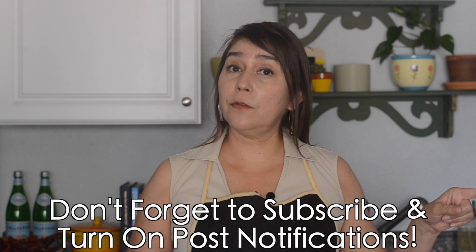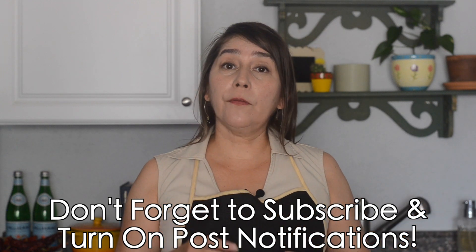This is something you can certainly snack on all on its own, but you have to be careful because you might end up eating the entire bowl — which I have to admit I've done. If you're new to the channel, thank you so much for being here. Don't forget to subscribe and hit post notifications so you get notified anytime we release a new video.